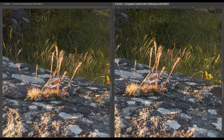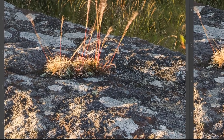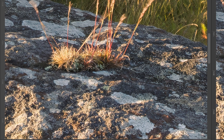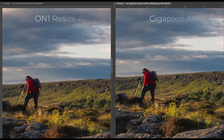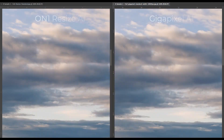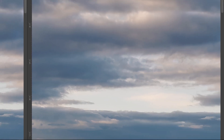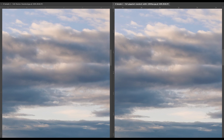Now let's compare the results of this first test. I've opened both images side by side in Photoshop at 100% magnification. In the first area taken from the rocks in the foreground, the On1 results appear a little sharper and more detailed than Gigapixel, but there's something that looks slightly synthetic about the On1 results. The photographer in the distance looks slightly better defined in the Gigapixel version. However, Gigapixel has made a notably better enlargement of the sky — in the On1 enlargement the clouds appear over-sharpened and there's a faint pattern in some areas not present in the Gigapixel enlargement. On these results, Gigapixel produced a better result.